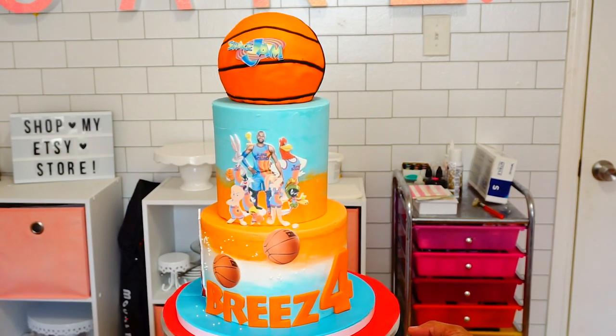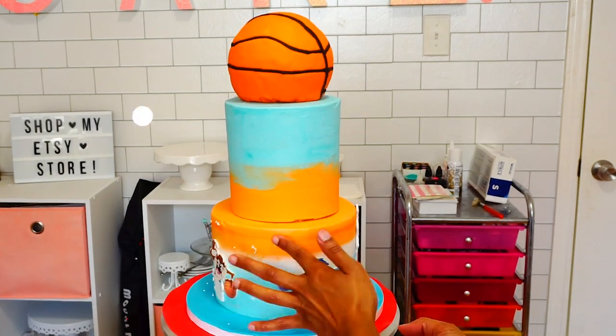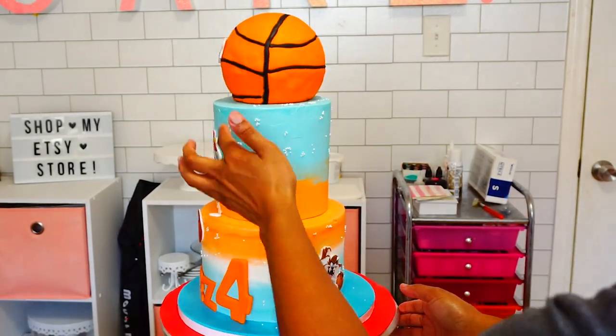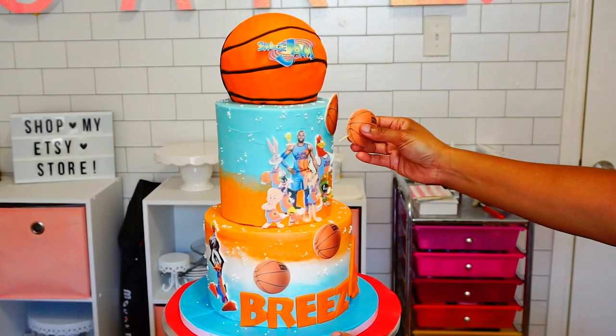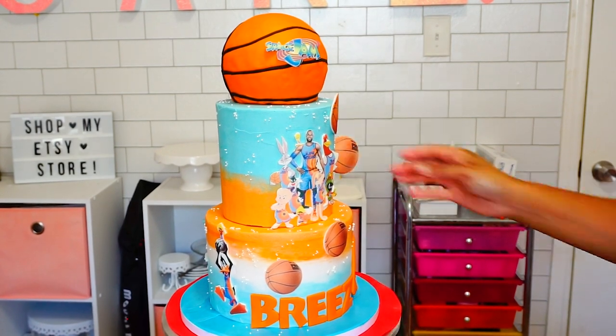If you are Team Toon Squad like I am and if you liked this cake, go ahead and hit the like button and subscribe to my channel. I drop a new cake video every Wednesday. To the people who have been rocking with me every Wednesday — I so appreciate you. To all the newcomers, hello from China Bee, and I will see you guys next week!